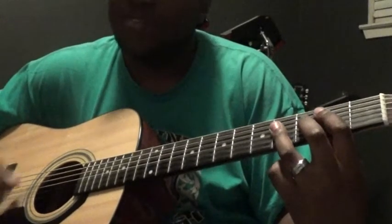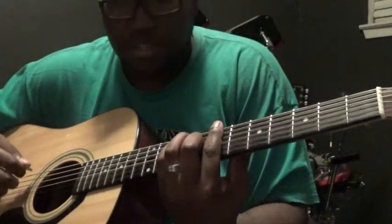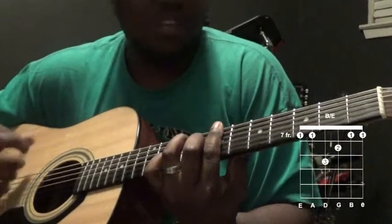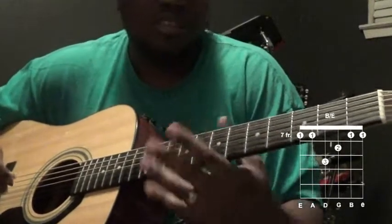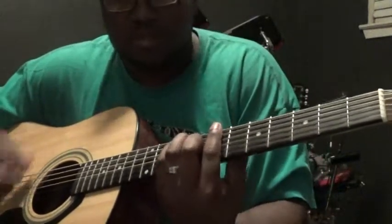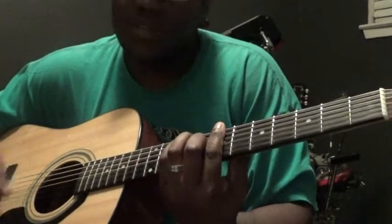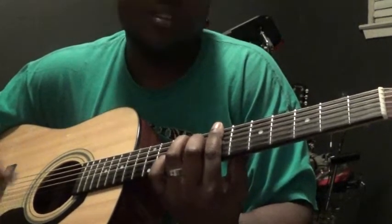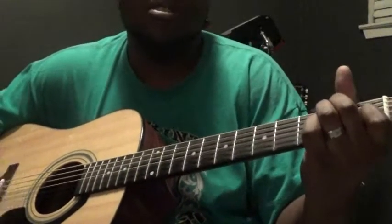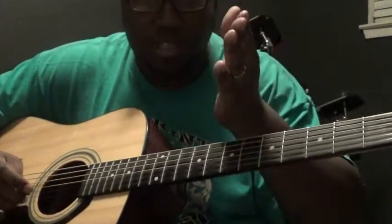After the chorus, it's going to go back to those alternating intro chords, which are B major and then B major over E. Then it goes on to the second verse, which has the same chords as the first verse. Then it goes into the chorus again.